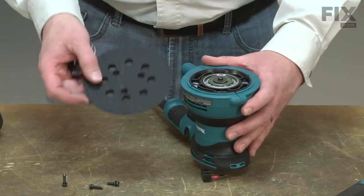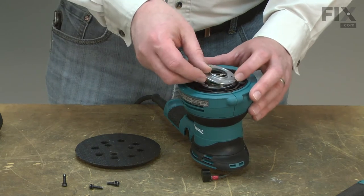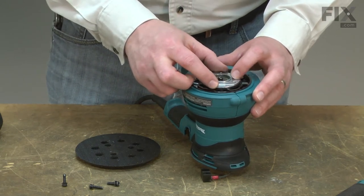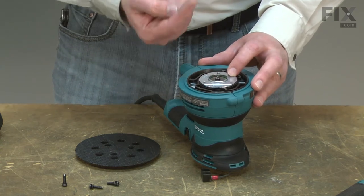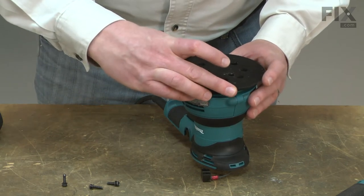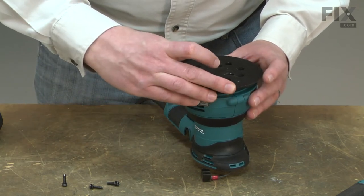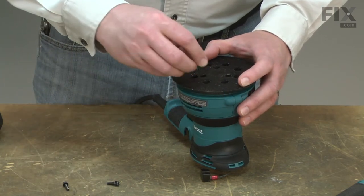Now I can reinstall the pad. First I'll place the pad flange over the bearing box. The side with the raised flange should be pointed out. I'll line the pad with the screw holes and secure it with the screws.